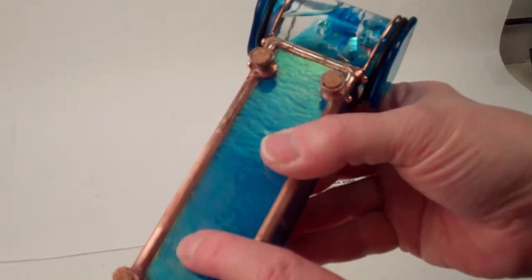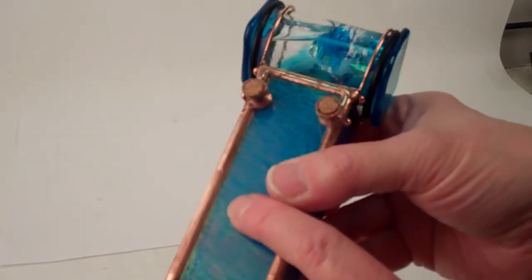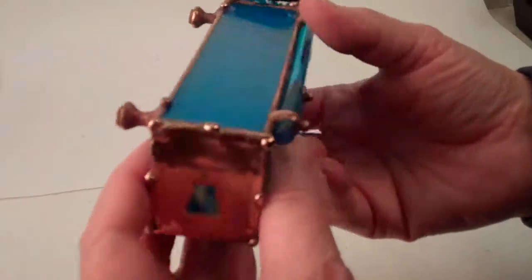She signs her work by etching into the bottom panel: Sue Rio 2020 Aquamarine. The feet are also all hand soldered and then cork feet added to that.